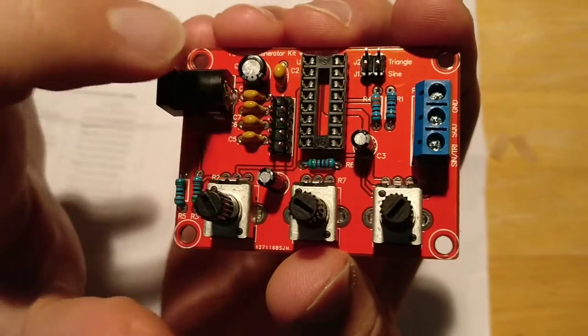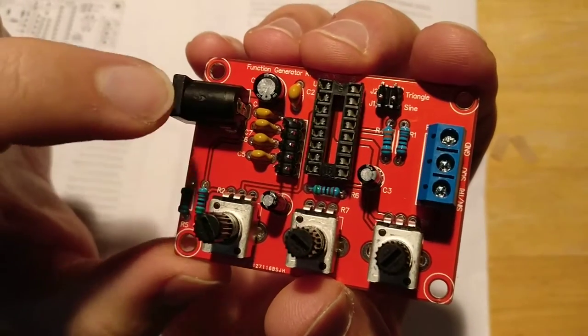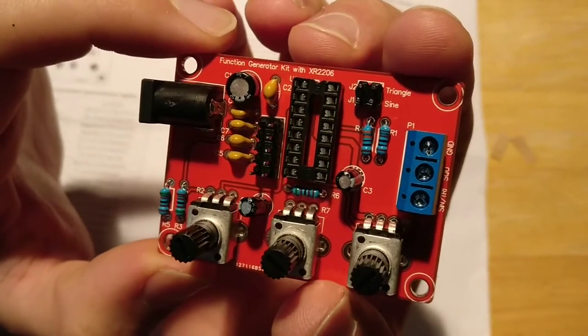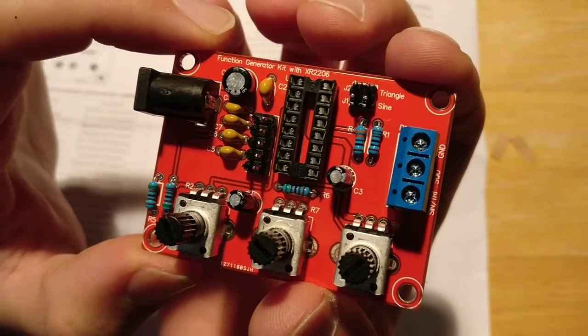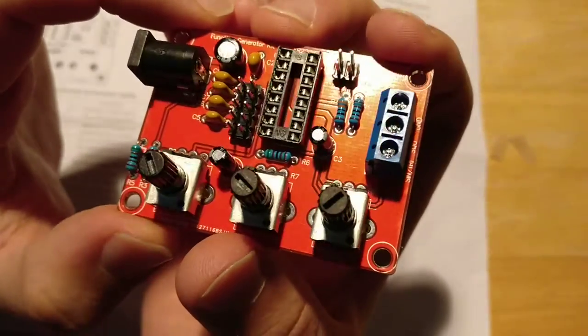The other capacitors — they don't matter as much. I think they're the ceramic type and they don't have a polarity. Double-check everything when you're putting it on just to make sure you have the right pieces in the right places.